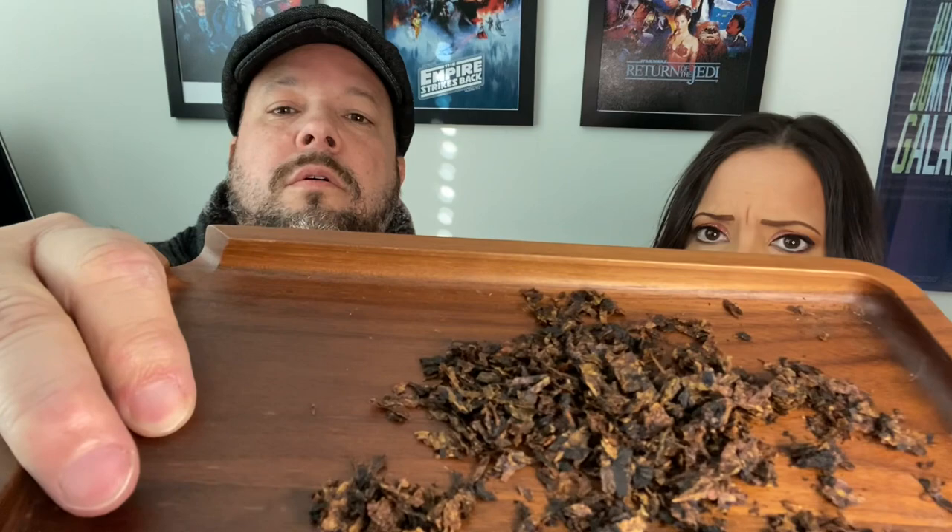There we go — we have some of the Virginia Burley that they blended together, of course the Latakia which is the main component here, and then also the Orientals, the Caterini, which is supposed to play more of a background role here. We'll find out and see.